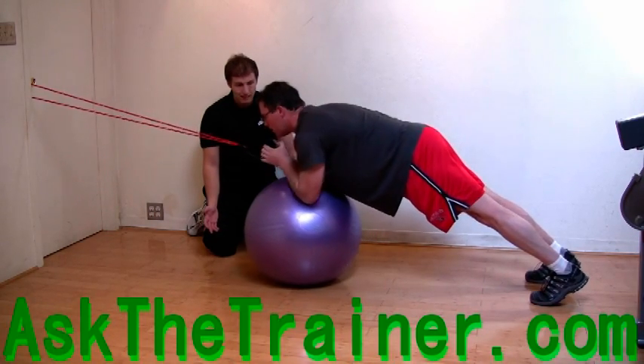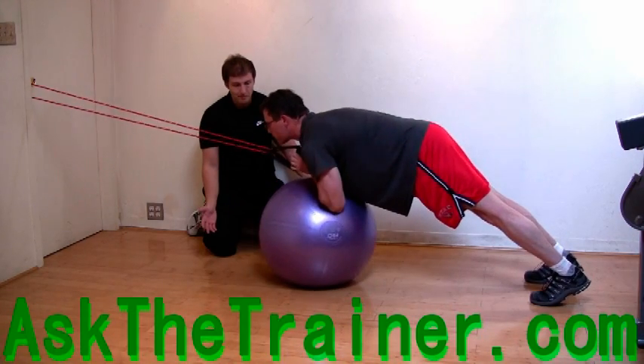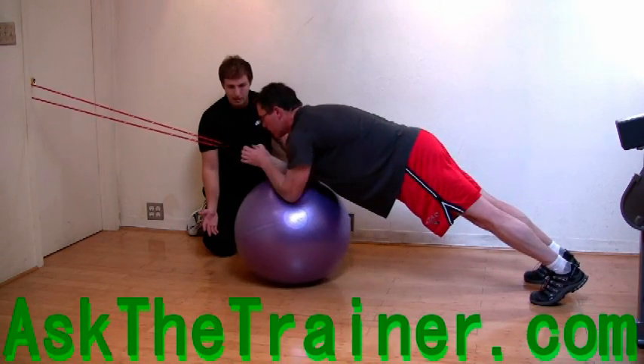Remember, if you cannot keep your core tight — which means not arching your back and keeping your glutes squeezed — do not do this exercise, as you could hurt your back.